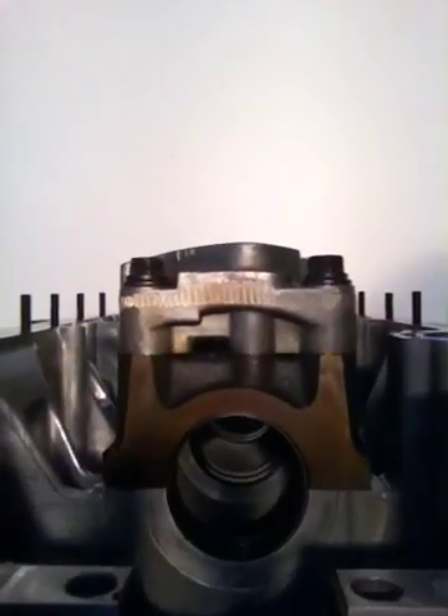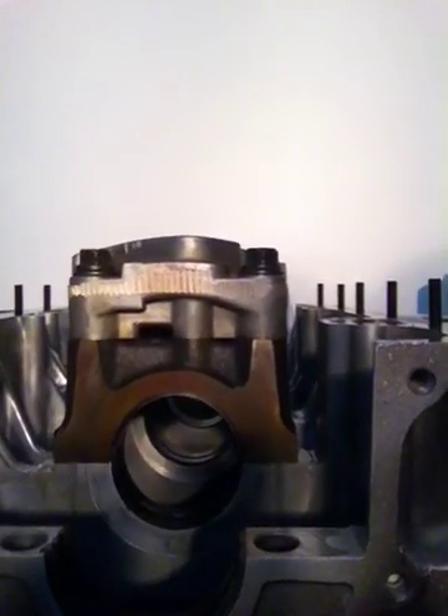Then you torque down your main caps with the bearings in them, and you use the dial bore gauge — rocking it back and forth with the bearings loaded and the caps torqued down to spec — and this gives you your clearance. Each increment on the gauge is 0.0005 inches, so if the needle goes out two measurements you know you have one thousandth clearance. I just did that on one of my journals and it's too tight, so I've got to run a looser bearing.